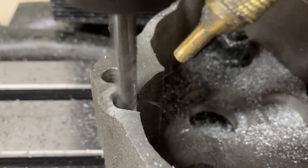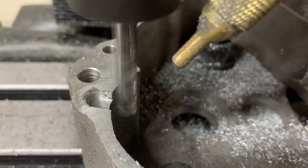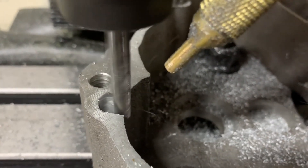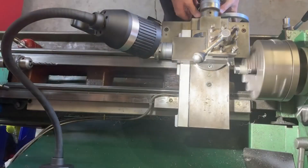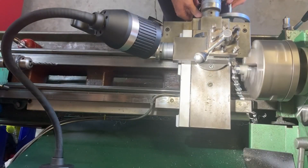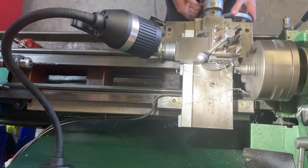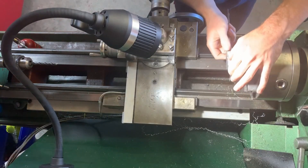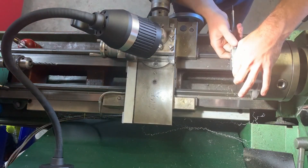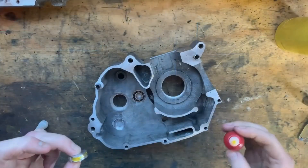Here you have a perfect example of a 2D pocket toolpath in Fusion 360 using a zigzag ramp, so the tool is consistently moving down at a two degree angle. As you see here, it's always good practice to measure the part before removing it from the chuck, as if you were to put it back in to remove more material it wouldn't be running concentric.